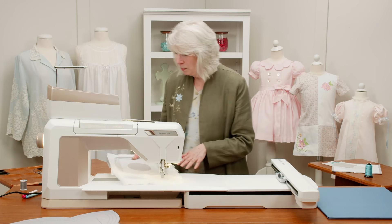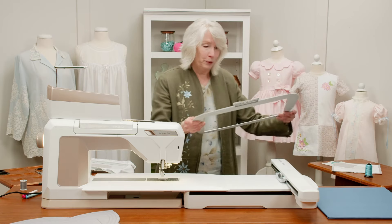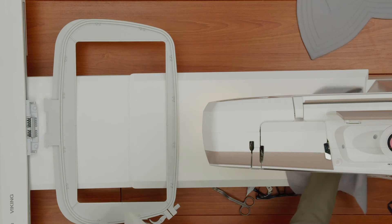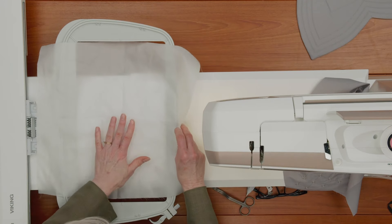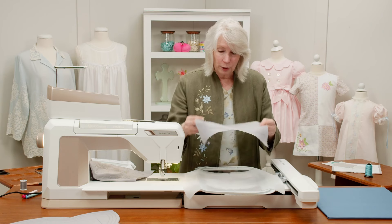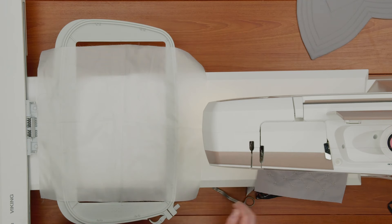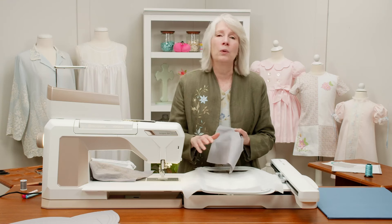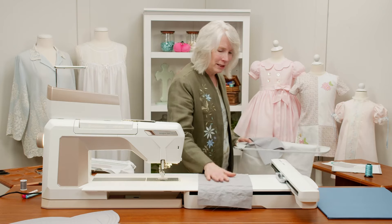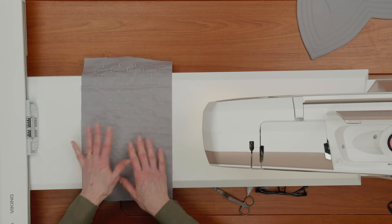Now we're ready. This is the hoop we're going to use — one of our new super large hoops for the Designer Epic 3. The shrinking fabric is really interesting; it feels almost like a satin but it's a very special fabric. You're going to hoop this fabric into the big hoop, filling it up the whole way, just like we've done before. I'm not going to do the stitch-out today because it's a longer stitch — I don't want you to have to sit and watch it. We've already done it. We've got the shrinking fabric behind, our embroidery on front, and we're ready to take this to the iron.